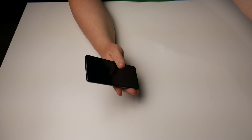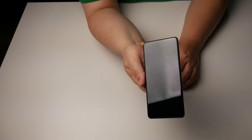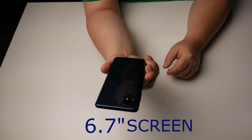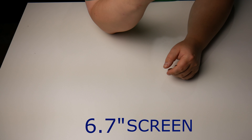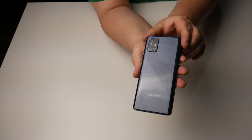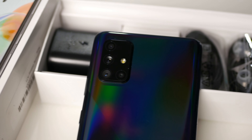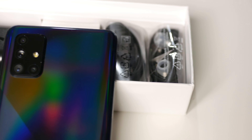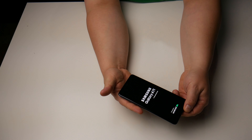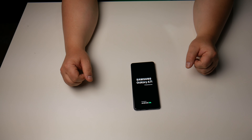Let's peel some plastic off. This phone is fairly big — I noticed that right away. It's a fairly large screen, 6.7 inches I believe. The back is called prism black, and it kind of changes colour a little bit in the light. Let's see if it's got any juice and turn it on. While that boots up, let's discuss some of the specs.